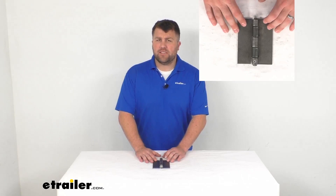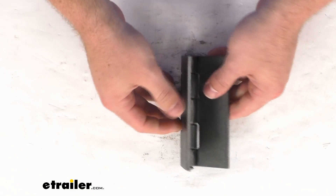Hi there, I'm Michael with eTrailer.com. Today we're going to take a quick look at this steel butt hinge.